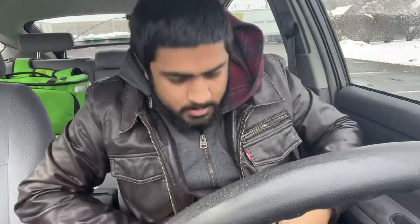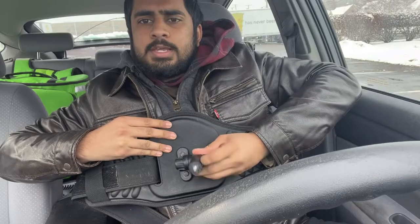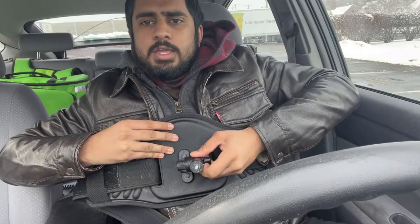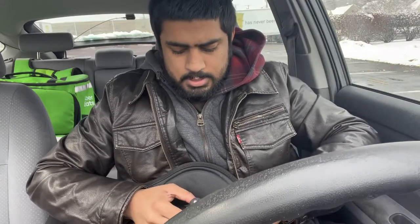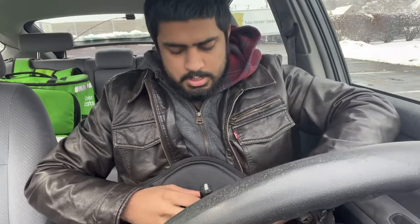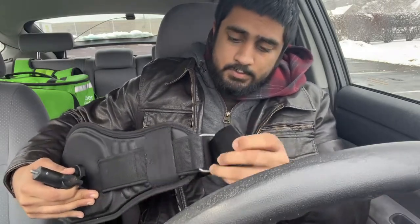The selfie stick just screws onto the waistband — that's all it is. It's pretty simple design. Now let me show you more about the waistband and how I achieve all these angles. There's a little knob here — I tighten it pretty hard. When it's loose, I can point it down, I can point it up, I can point it sideways. I could wear the waistband here, here, regular, or on my back. There are all types of things you can do for the angles.